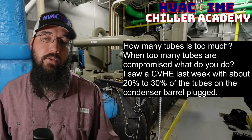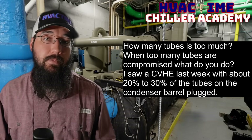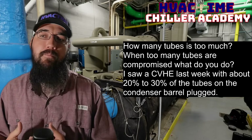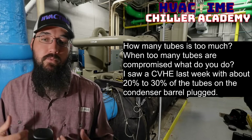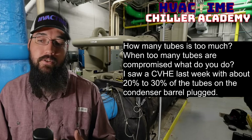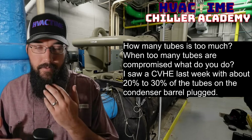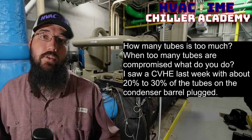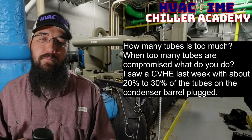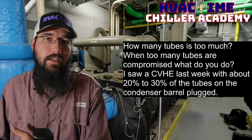In your particular case with 20 to 30 percent of the tubes being plugged, I would expect that machine to run pretty significant condenser approaches. And brushing the tubes isn't going to fix that. It may be why you're in there trying to brush the tubes — you may have had higher approach, you may have been struggling with high head pressure. The default thought is maybe the tubes are plugged up or dirty, so you go in to brush them, but then you see a whole bunch are already plugged. That's an immediate red flag. Then the question becomes why — what's going on in this loop that so many tubes need to get plugged in the first place?